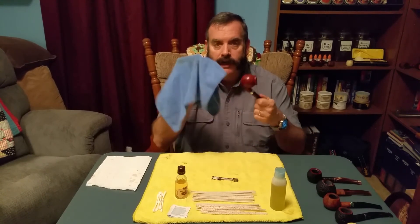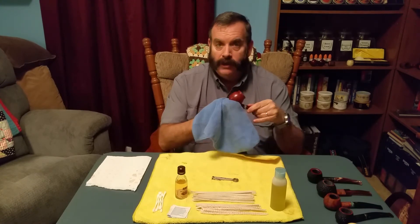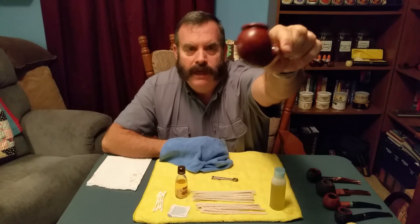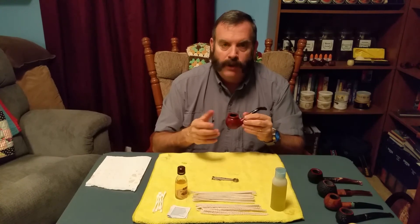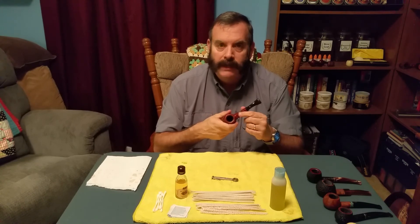I let the olive oil set — usually I'll put it on, set that pipe aside, start cleaning another pipe, then halfway through come back and wipe it down. Because of time I'll do it now. I take my microfiber towel and lightly wipe off the excess, because if you wipe it all the way off it won't look good. It has soaked into the outside of the pipe and it's still really nice and lustrous. Don't worry — when you smoke your pipe it's not going to burst into flames; it will not get hot enough to cause any harm.